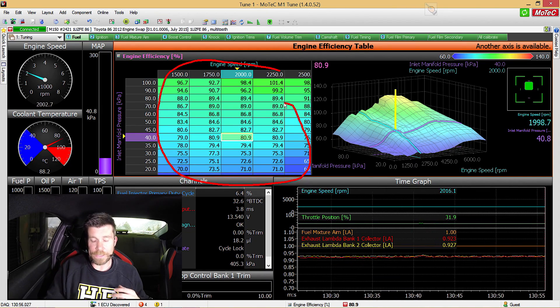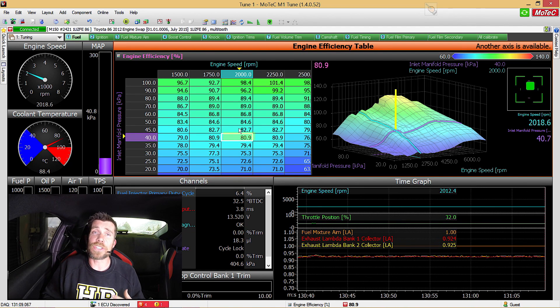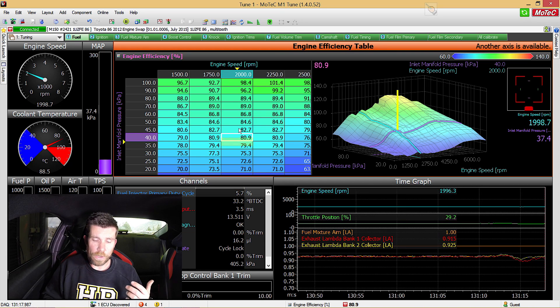We've got the 86 strapped down on our Mainline chassis dyno, and the next step is to optimise the fuel and ignition tables in steady state. That means we're using the dyno to apply a variable amount of load to the engine to control the engine RPM and rear wheel speed and keep it consistent. That lets us move easily through all of our tables and accurately tune all of the zones. Let's have a look at the fuel table — the volumetric efficiency table — in the Motec M1. This table tells the ECU how much air is entering the engine. You can see we're currently operating at 2000 RPM and 40 kPa, and the dyno is controlling engine RPM to keep that consistent, so as I move my foot up and down on the throttle I can move through this table and accurately control which site we're accessing.